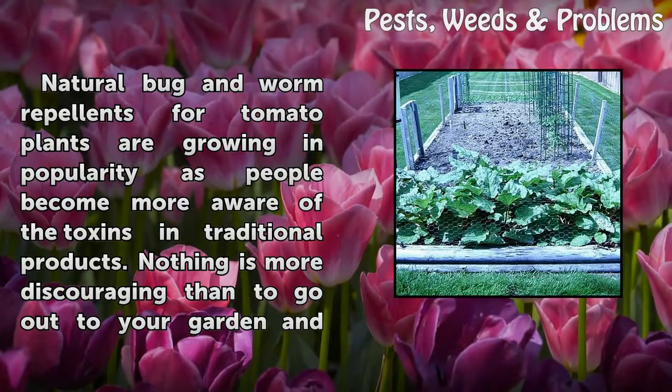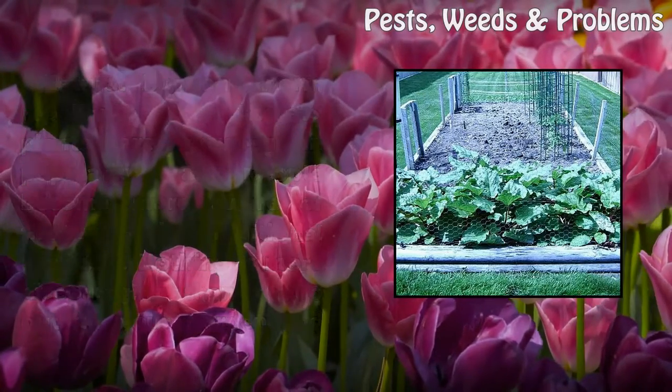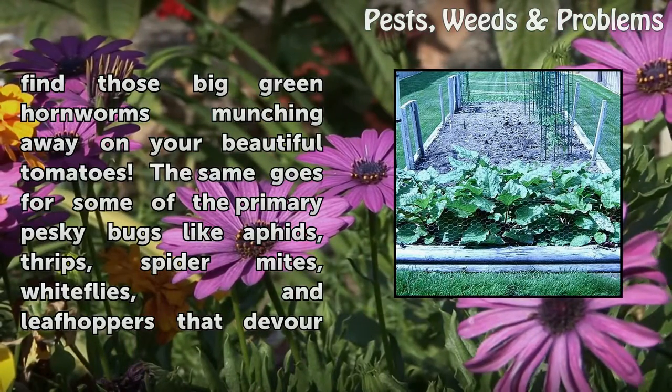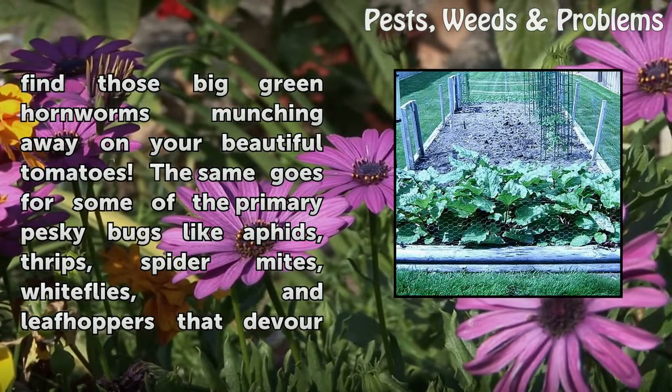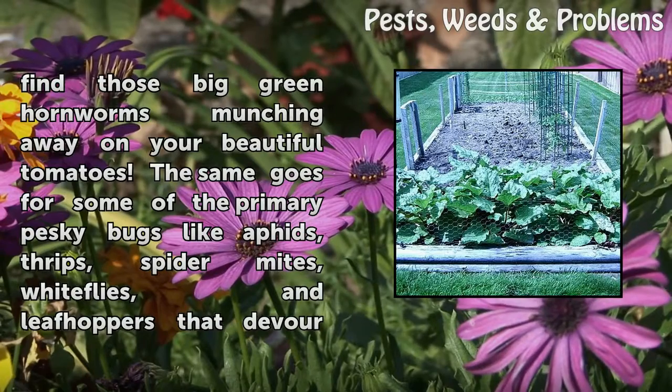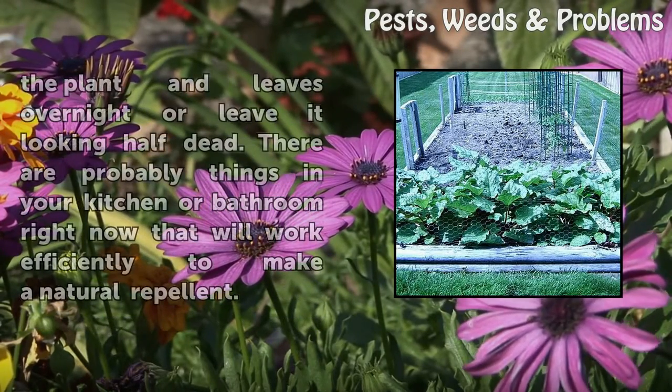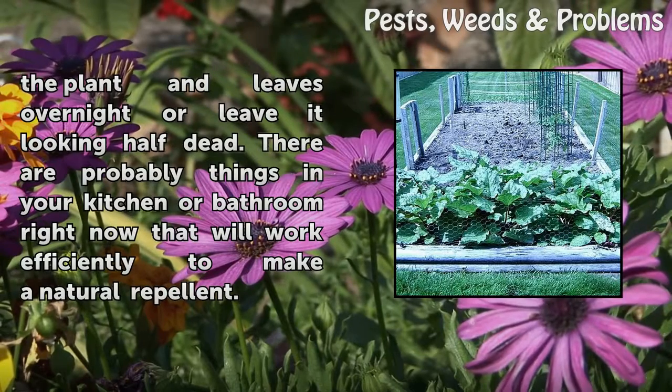Nothing is more discouraging than to go out to your garden and find those big green hornworms munching away on your beautiful tomatoes. The same goes for primary pesky bugs like aphids, thrips, spider mites, whiteflies, and leafhoppers that devour the plant and leaves overnight or leave it looking half dead.